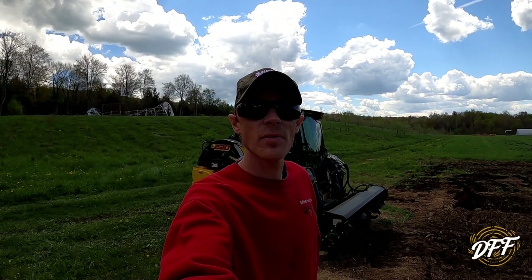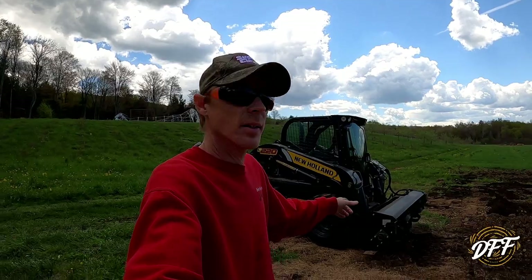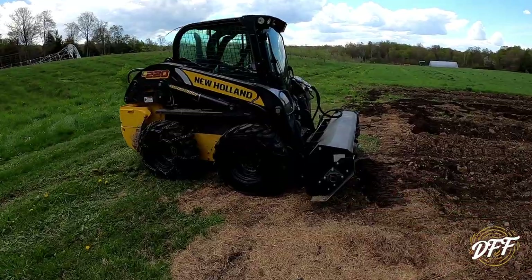Hey buddy, welcome back to Dehaven Family Farm. Today we're going to be trying out this rototiller I bought for the skid steer. We have it on our New Holland L220.